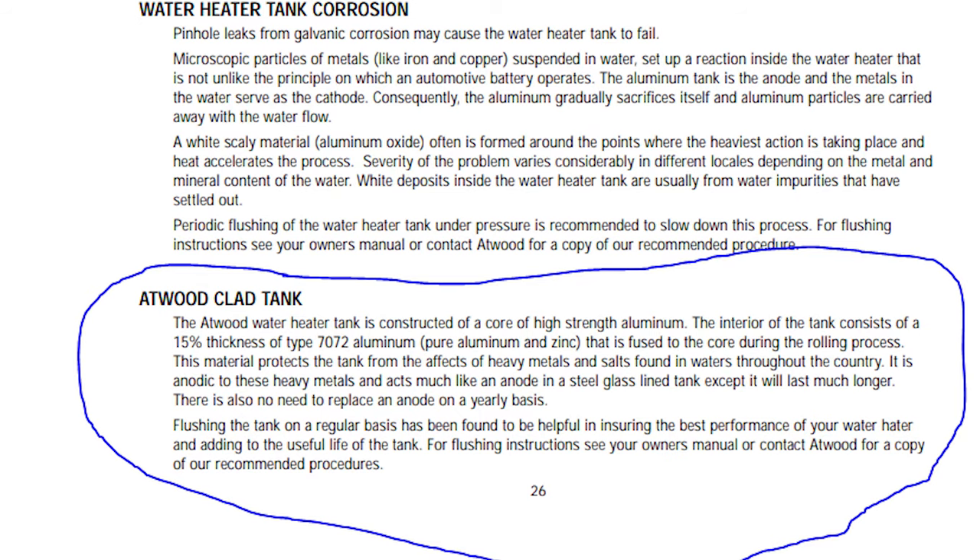I get a bit lost on that part, so I'm going to direct you to an excerpt of a manual that I found which explains what the tank is made out of and how it works — I'll link to that in the description. My own manual didn't mention anything about anode rods or how the tank works, which I think is part of what led to the confusion. If you have any doubt, check your manual first, and if your manual doesn't say, reach out to the manufacturer of your water heater.